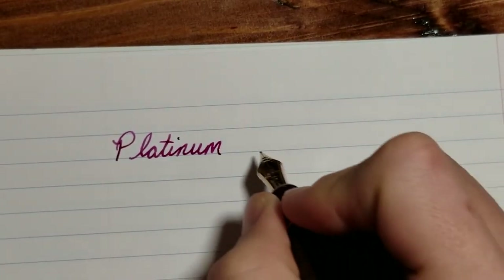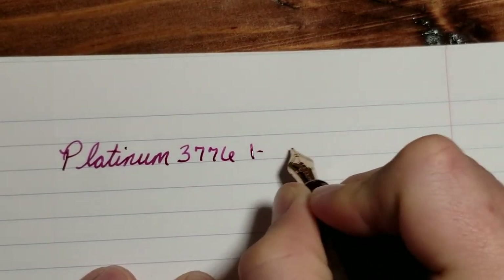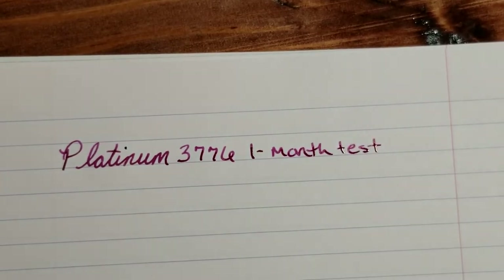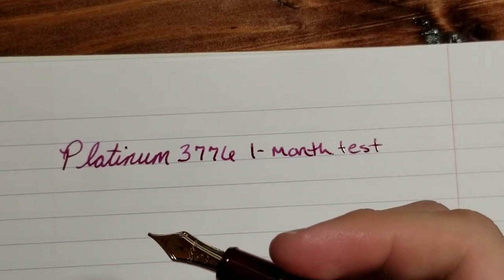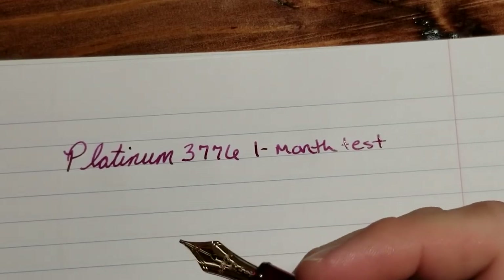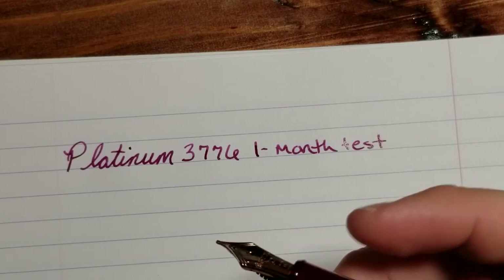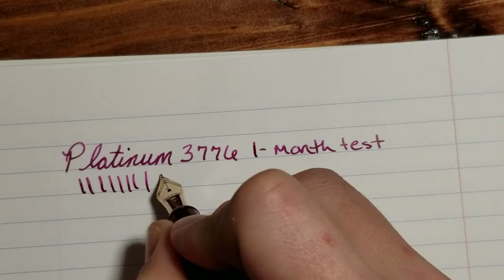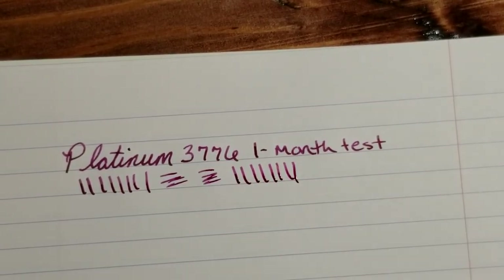It writes very well. One month test — passed. For those interested, this is the broad nib, and I like this nib a lot. You're not going to get a lot of line variation like you might with a Pilot nib; it's not a very soft nib, but it is a very consistent writer. This is after one month of not being written with — not even being uncapped at all.